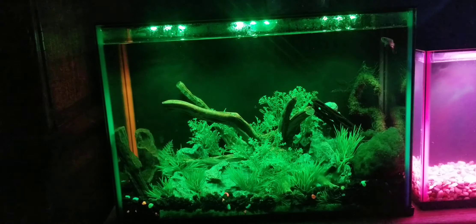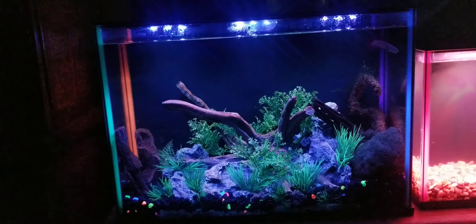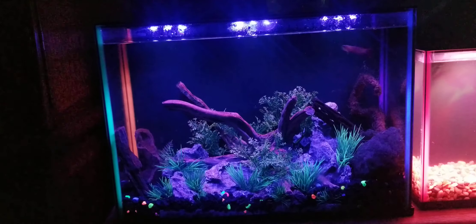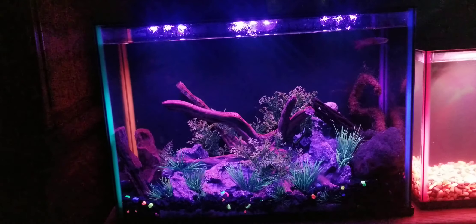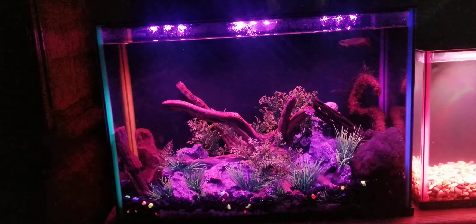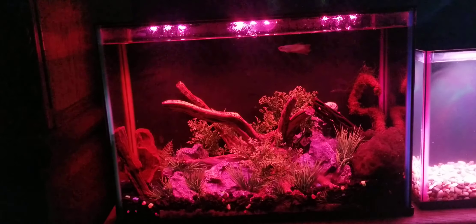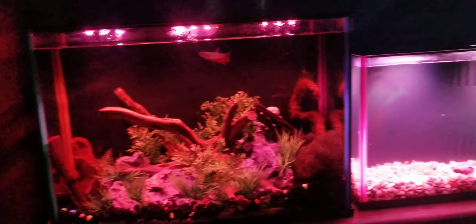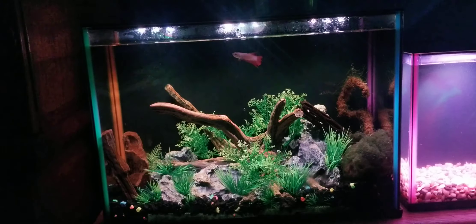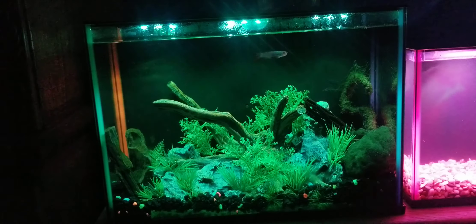Hey everyone. In this video we're going to be comparing the Topfin Dazzle and the Topfin ColorPop fish tanks. We're going to start off looking at the Topfin Dazzle — the one I have here is the 5-gallon version — then we'll move over to the ColorPop which I actually have across the room. Next to this tank I also have a Dazzle 3 with a betta that was just added in there.